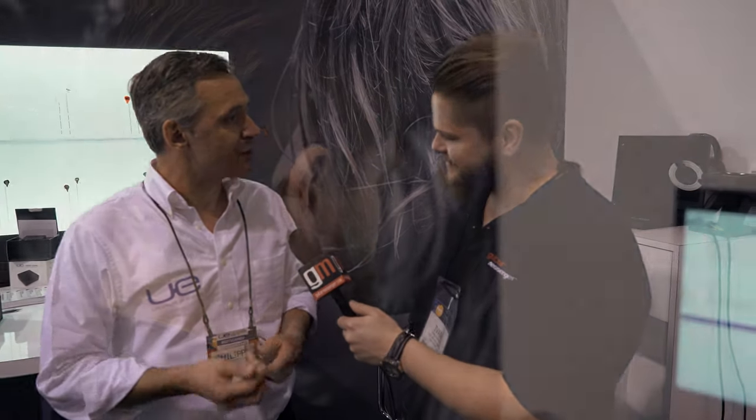Hey guys, welcome to guitarmessage.com. We're at NAMM 2016 at Ultimate Ears and Philippe is going to tell us a little bit about the company and their line of in-ear monitors. How's it going, man? It's going very well, thank you for stopping by today.